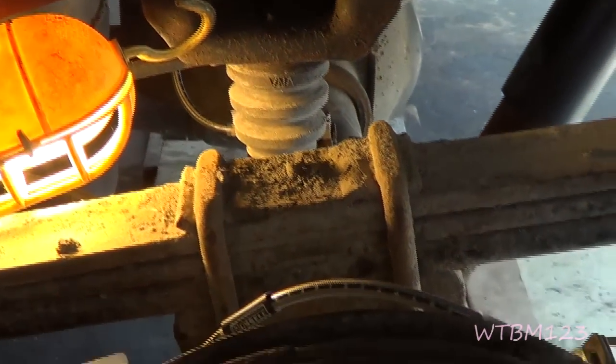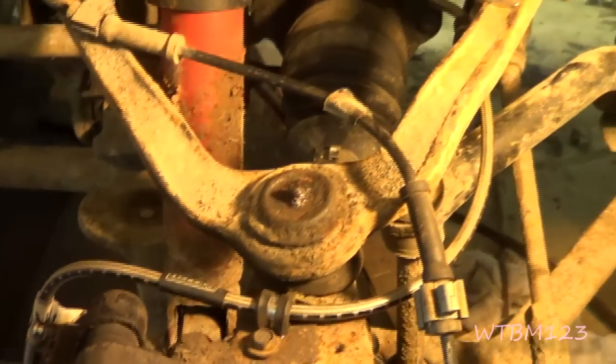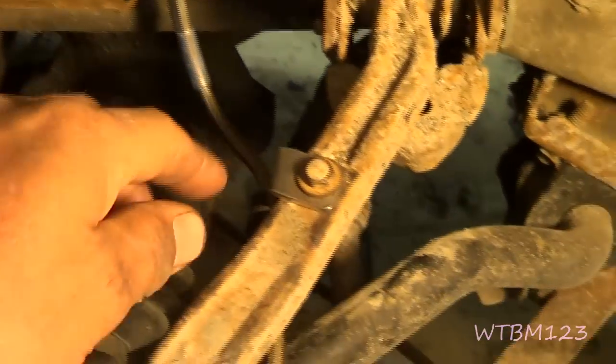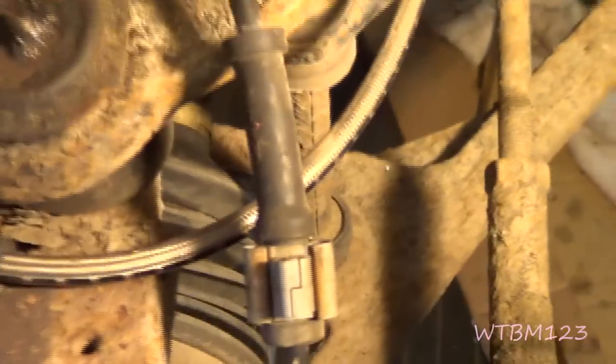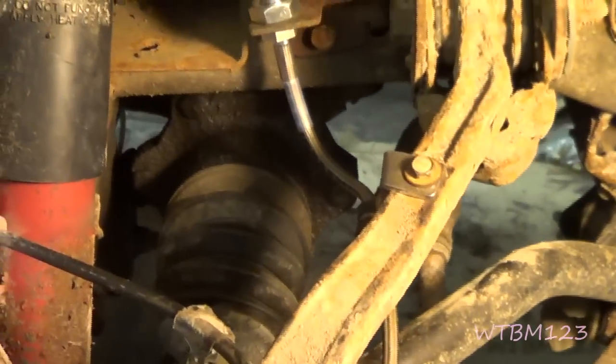Okay, up here on the front - I've done the same as the back. I took the line out, and it's just a bolt-in thing here. This bracket will bolt right onto the A-arm and hang down. You run that line around here, and while it isn't the same length as the original, it's going to be fine.